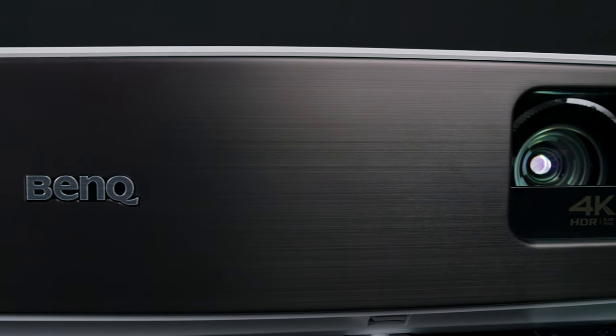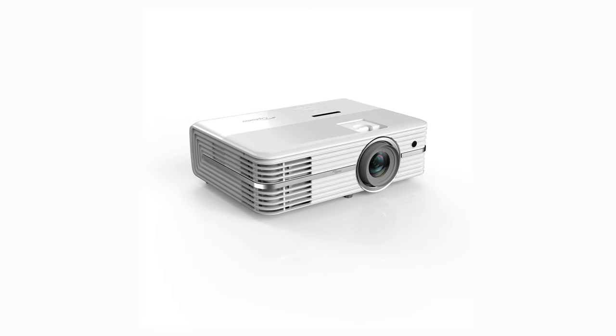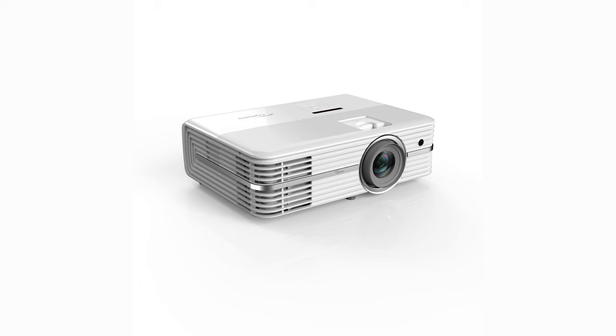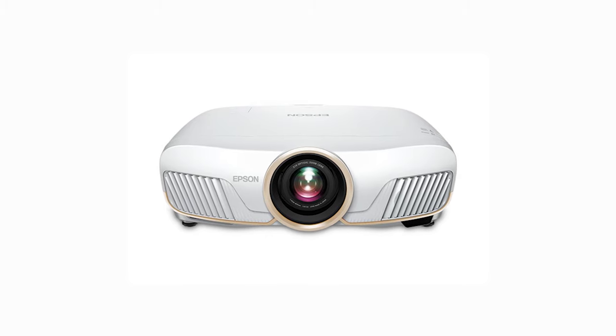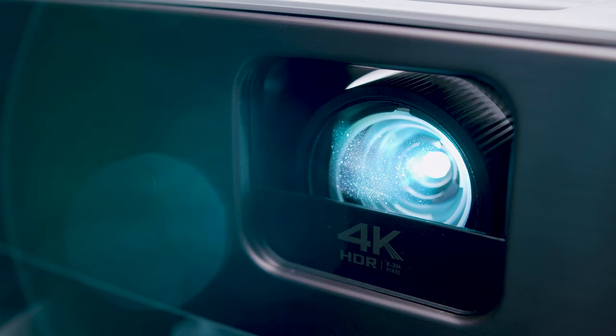So is it worth buying? That depends on what you're looking for. If you want a comparable projector with a sharper picture, I would recommend the Optima UHD50 or the 51A. If you want a top-notch projector with better image rendering and don't mind spending more, I'd recommend the Epson Home Cinema 5050UB. But if you're looking for a budget-friendly, high-performing 4K option, the BenQ HT3550 is perfect. It has better black levels, color accuracy, and tone mapping than the Optima options, and it performs comparably to the higher-end options at a fraction of the cost.